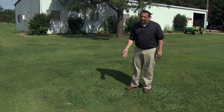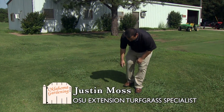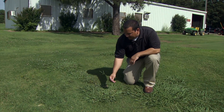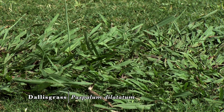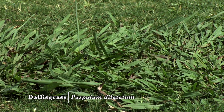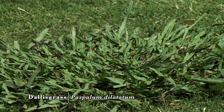Here we have another perennial grassy weed that's common in Oklahoma. This is Dallisgrass, and here we see the typical seed head of Dallisgrass. This area has been mowed frequently, so you can see how Dallisgrass has adapted with this prostrate growth to low mowing. If you don't mow it, it can get pretty tall on you.